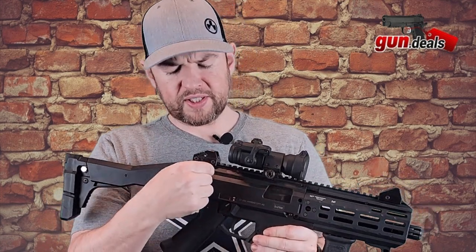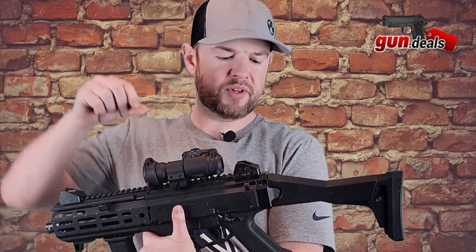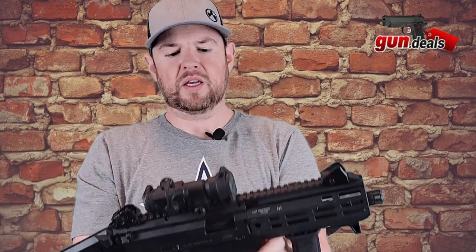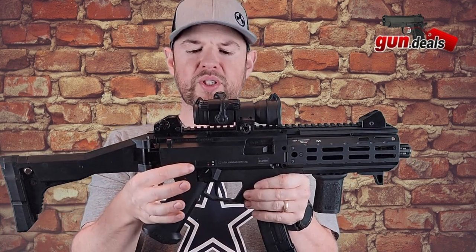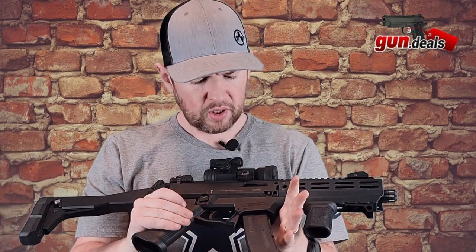We do have a sling attachment on either side of the upper, right here and here. This top piece — the upper — is a one-piece aluminum. Very cool. And we have the ejection port right here.